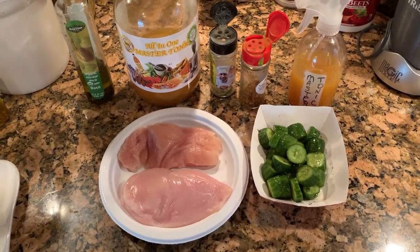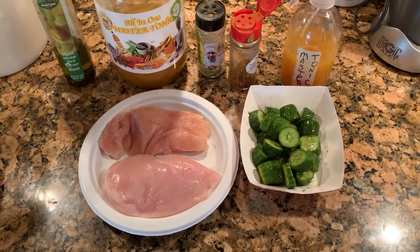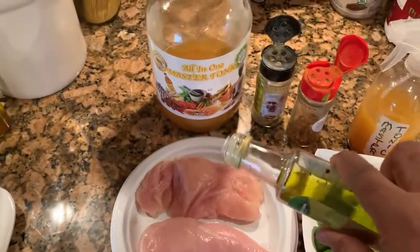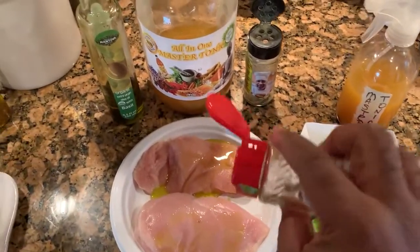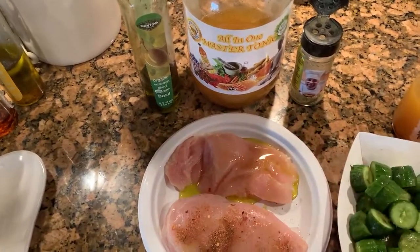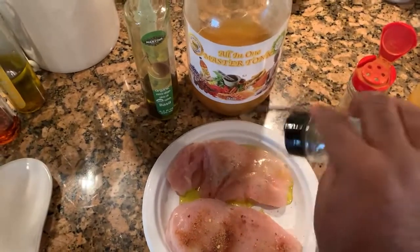Here's a sample of how you can use the Master Tonic spritzer version. I've got two boneless, skinless chicken breasts. I want to season them with the Master Tonic, but I also want to make sure I get it just the way I want to — just a little bit of olive oil there. One chicken breast is going to be seasoned with the voodoo spice, just a little bit of voodoo.